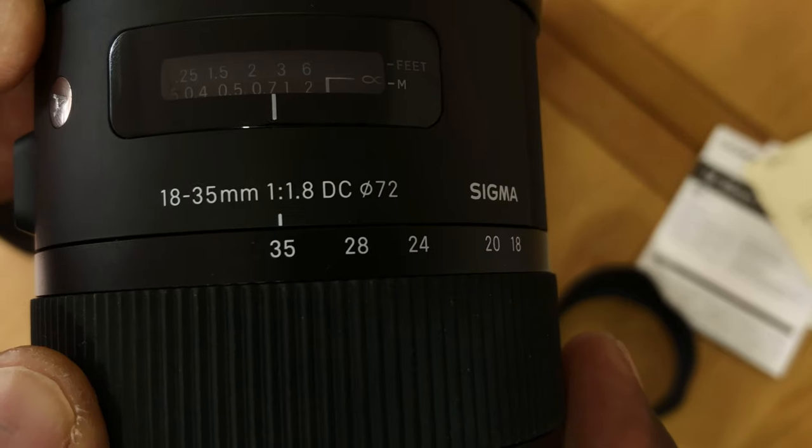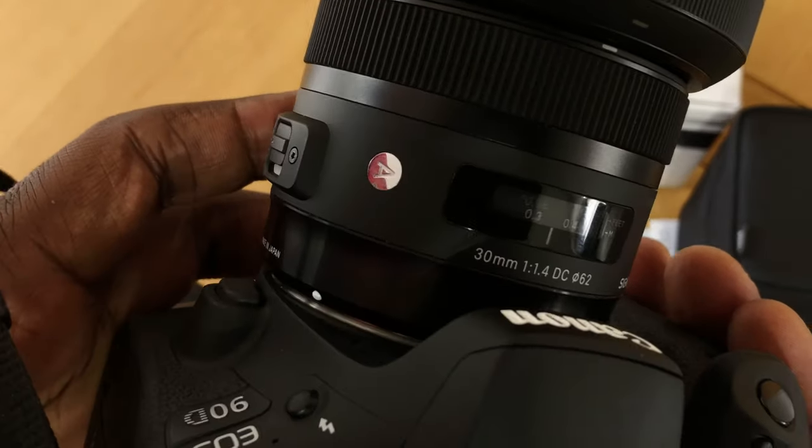In this video, I'm going to be talking about the Sigma 18-35mm lens versus the Sigma 30mm lens for Canon.